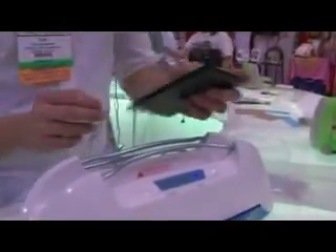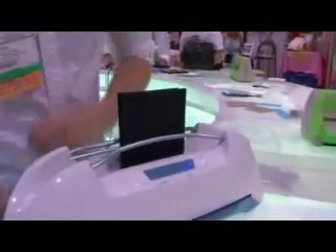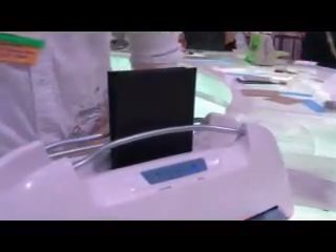We're just going to use some blank paper here. You just place it into the thermal binder, push bind, and it's going to blink for about 60 seconds to 120 seconds. And it'll go back to a solid light when it's done.